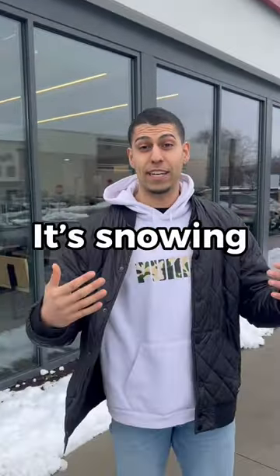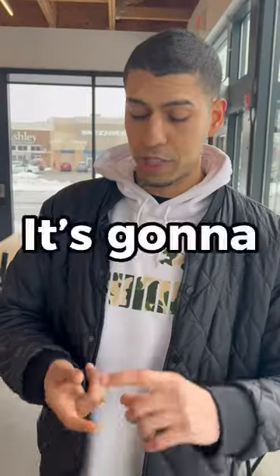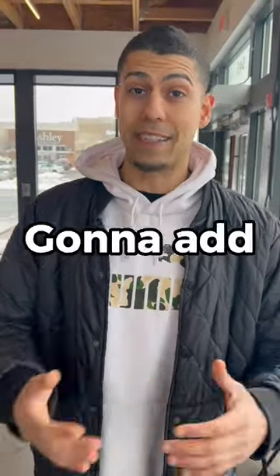We're at Chipotle right now. It's raining, it's snowing, it's Jersey, but I'm still going to show you how to make a bowl under 500 calories. It's going to be half chicken, half steak, and we're going to add toppings as well.